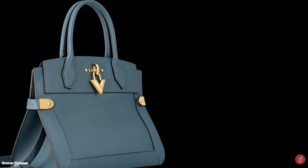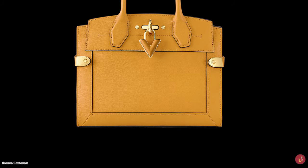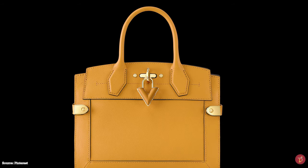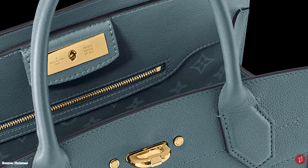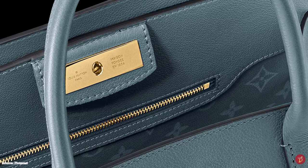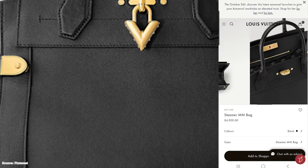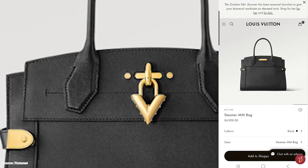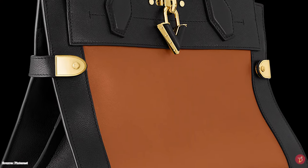The Louis Vuitton Steamer bag also has two top handles and a removable strap for multi-purpose carrying options. Its main distinctive feature is a prominent striking angled side bracket that can be used to adjust the gusset and capacity. The bag is further adorned with a metal V-shaped hardware ornament, the V referencing the tricolor V symbol from Gaston Louis Vuitton's era, which later became one of the house's main signature codes.